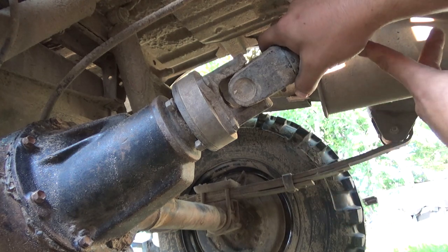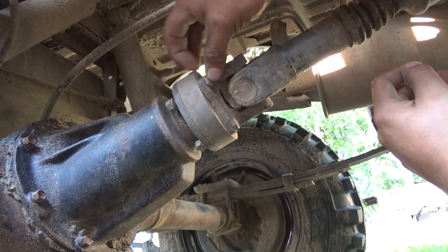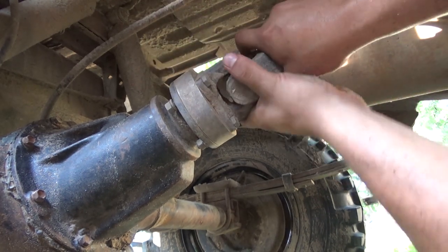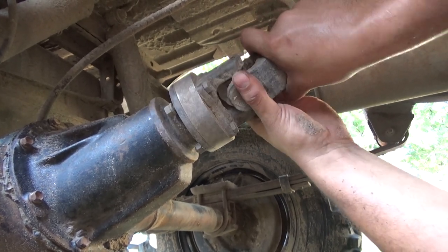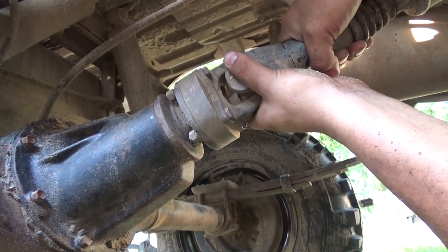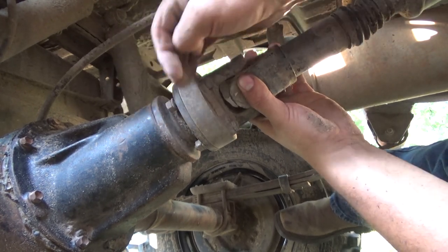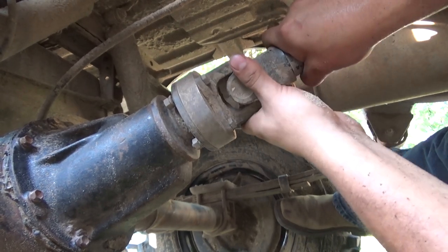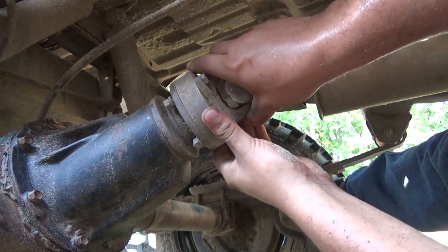Here is my pinion shaft. Wow, there goes a loose bolt — I didn't do that. Look how loose it is now, look how it pulls in and out. It's moving back and forth, in and out a little bit. That is pretty bad.